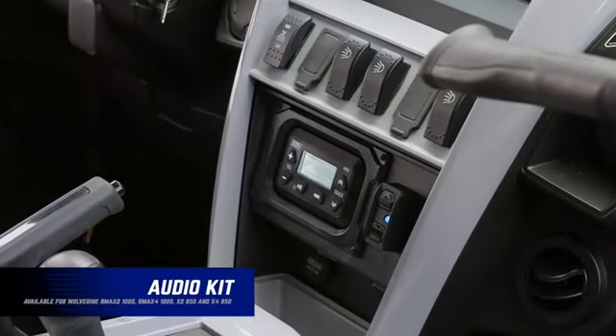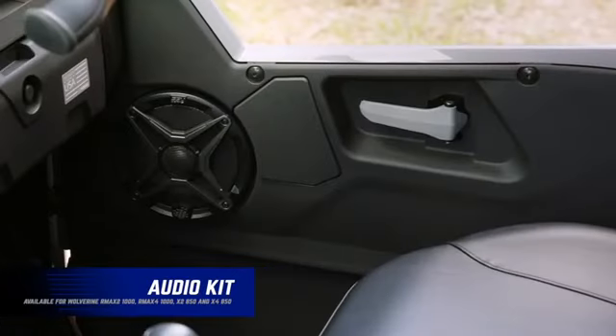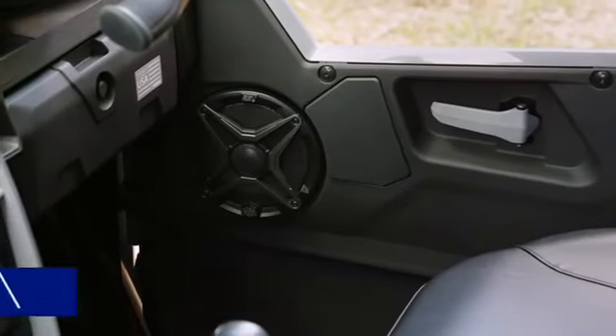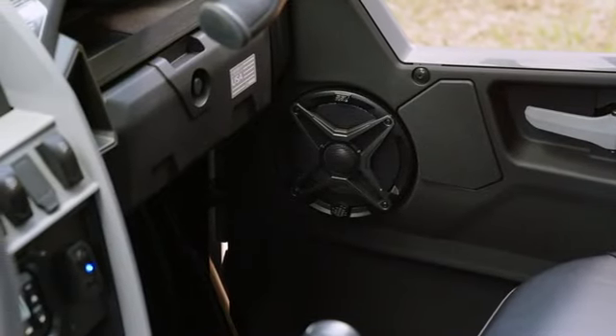The 200-watt Wolverine audio kit has custom built-in speaker pods that seamlessly mount to the doors to maximize the sound quality of the six-and-a-half-inch marine speakers.